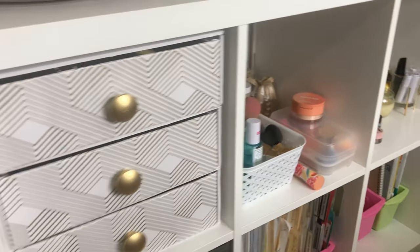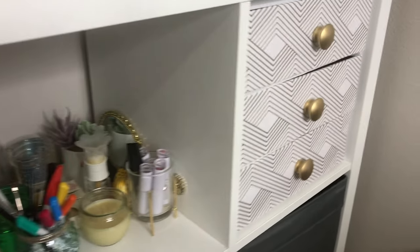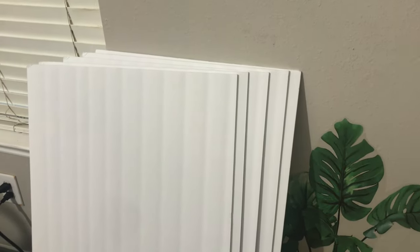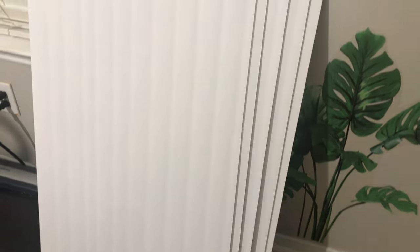Today I will be showing you how to make these IKEA Kallax drawer inserts. I'm going to get started with the materials. You'll be needing five foam boards — I got these at the Dollar Tree. They are 20 inches by 30 inches, and it's preferable if they don't have any grooves and are smooth. This is to make one three-drawer unit.